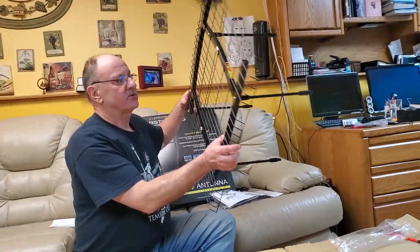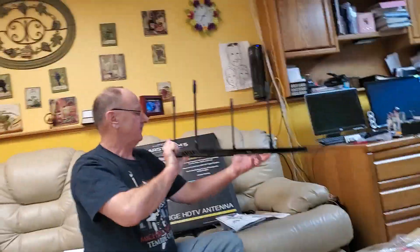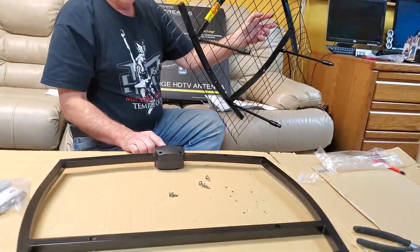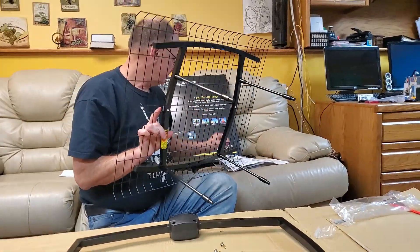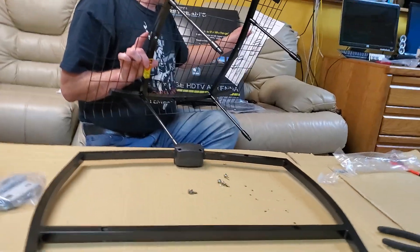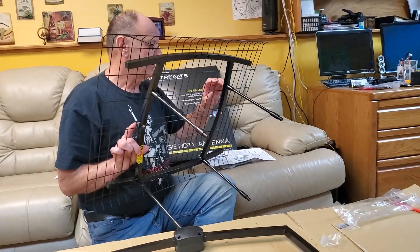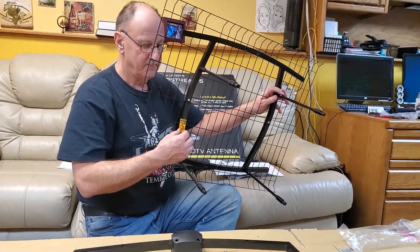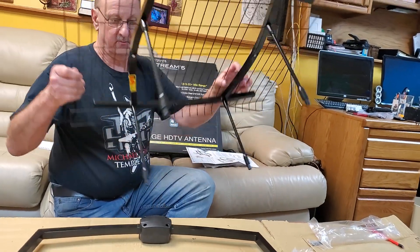So now this is not symmetrical — there's a top and a bottom. I don't see an up or down, so we're going to consult the instructions. We know this is the bottom because the F connector would always be pointed down. It looks like the spacers that are halfway down the beam, as opposed to the ones at the bottom of the beam, should be the top. So that's how we're going to do this.